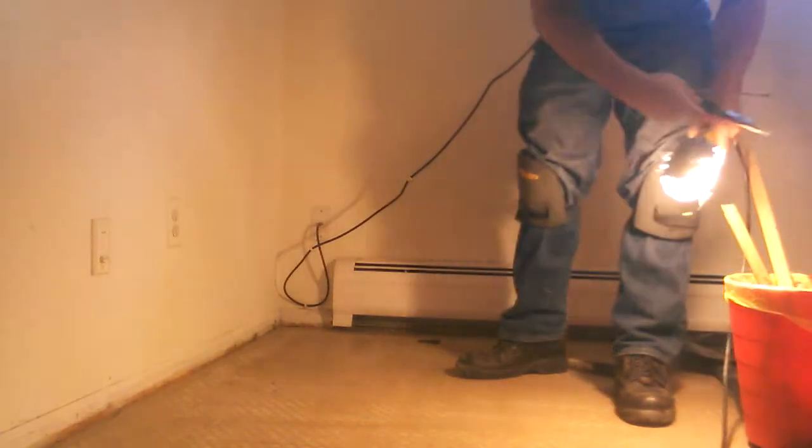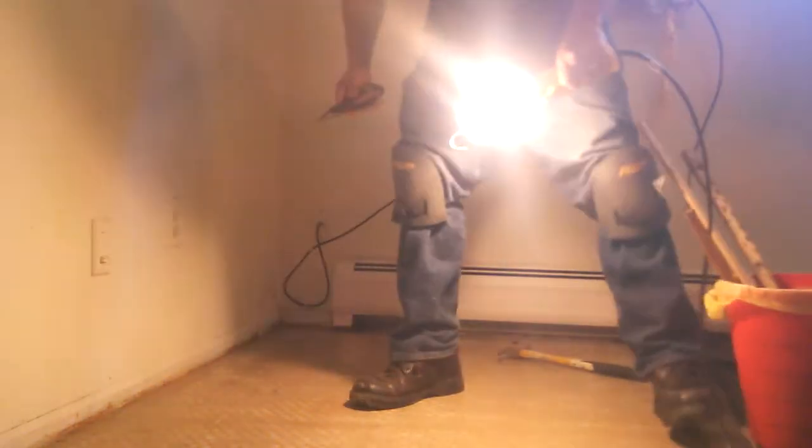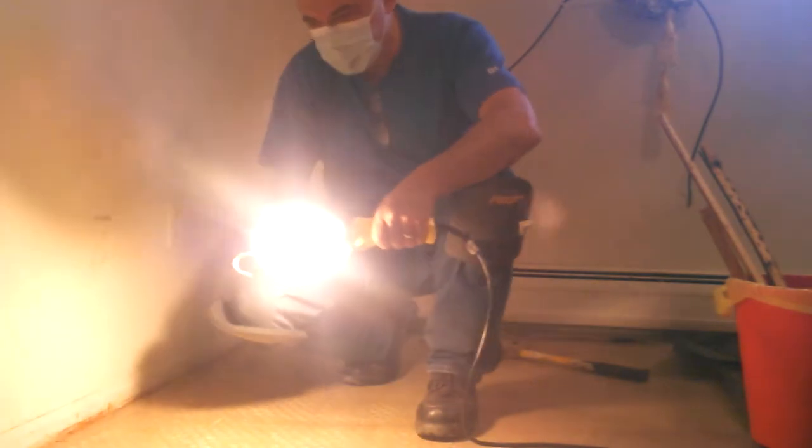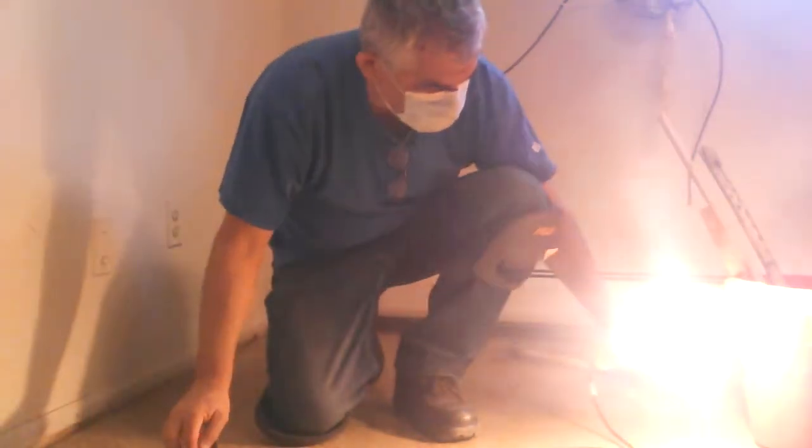The wood construction will be missed. Last looking inspection — looking good, looking good.